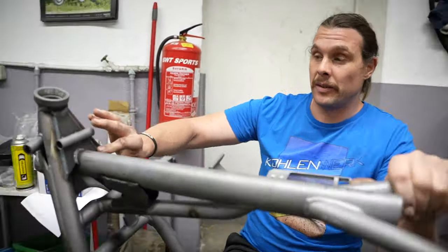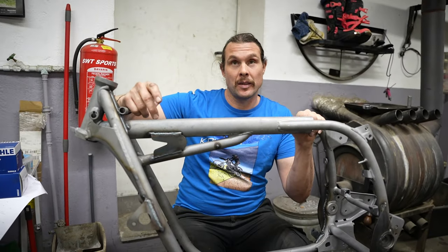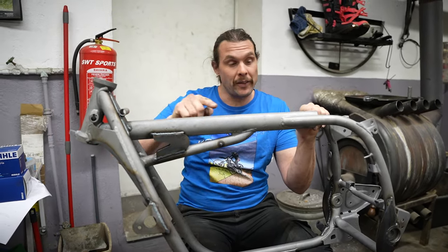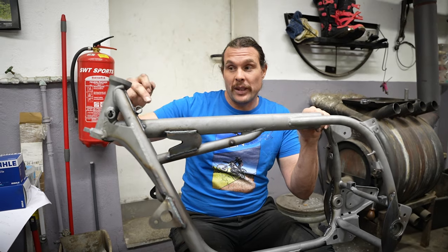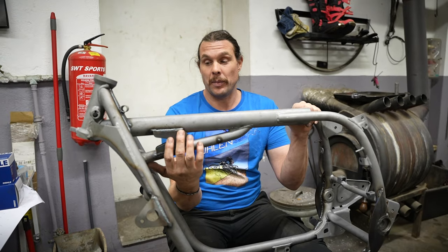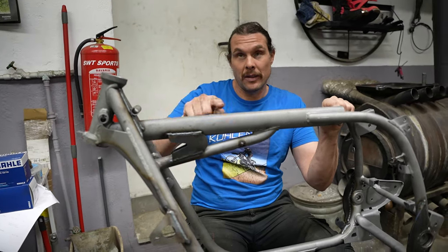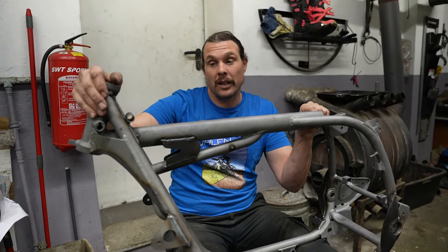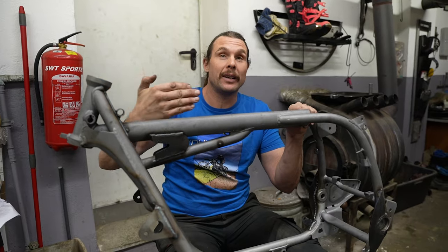Hier oben kommt auch ein Verstärkungsblech rein. Das heißt, das was bei dem anderen Rahmen passiert ist – dass ich das so weit nach hinten schieben konnte –, deswegen ist da der Knick, also spiegelverkehrt. Da ist der Knick, weil das Rohr so weit nach hinten gegangen ist beim Auffahrunfall. Das kann nicht passieren, weil es über diese Spange und über diesen Schub gehalten wird. Wenn man sich den Rahmen einzeln anschaut, sind es zwei einzelne Schleifen. Diese Schleife ist nur mit dem Lenkkopf verbunden, und diese Schleife ist nur mit dem Lenkkopf verbunden. Zueinander war gar keine Verbindung original da. Wir versteifen es, machen diese Halterung rein – dann kann das nicht passieren.